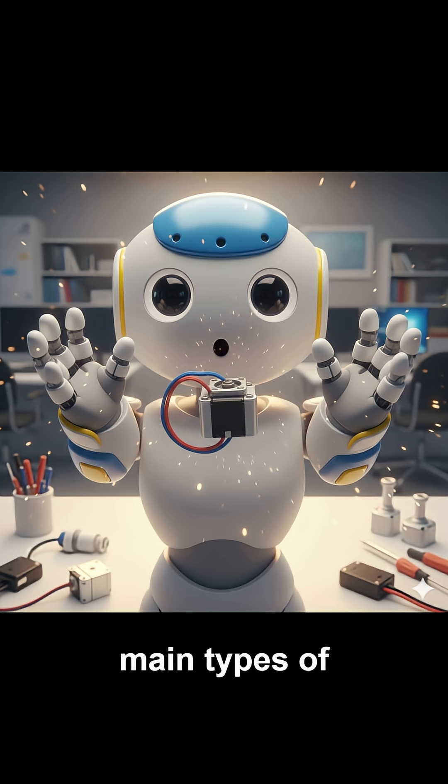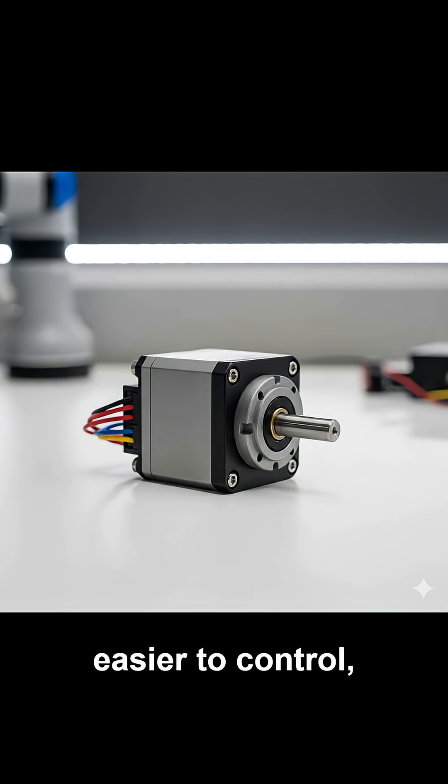There are several main types of servomotors. AC servomotors are powerful and durable, often used in industrial robots, CNC machines, and automation systems. DC servomotors are cheaper and easier to control, and they're used in RC cars, drones, and smaller robots.